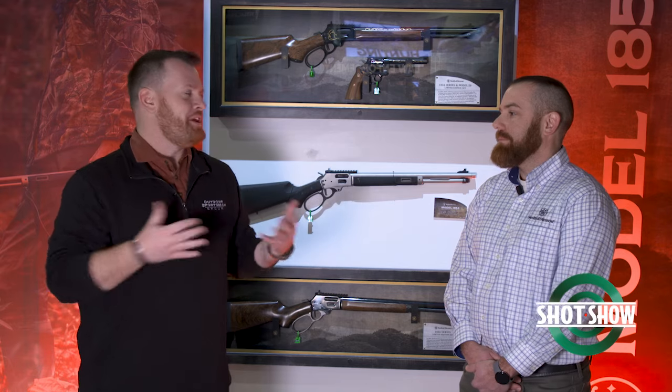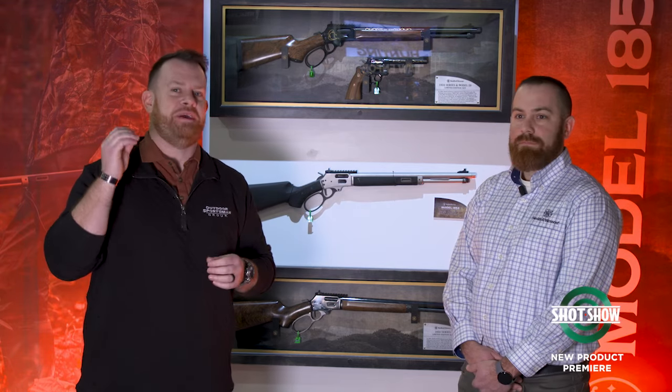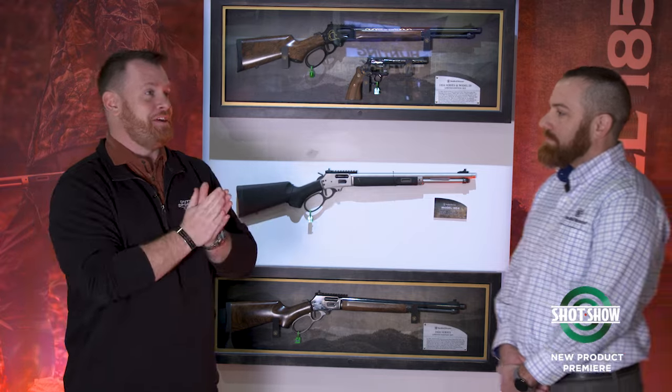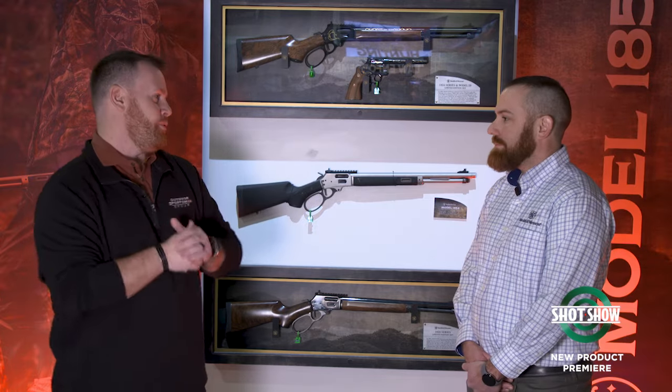We're out here at SHOT Show 2024. I'm at the Smith & Wesson booth, and I'm joined by Grant Dubuque, who is really in charge of product innovation, which is something we have seen a lot of from Smith & Wesson in the past couple of years. I don't think I'm alone in saying I was a little bit surprised by this year's flagship introduction, the Model 1854.